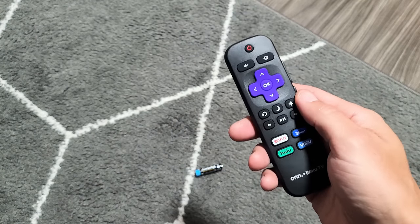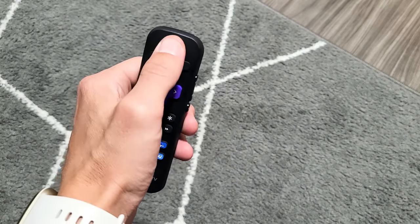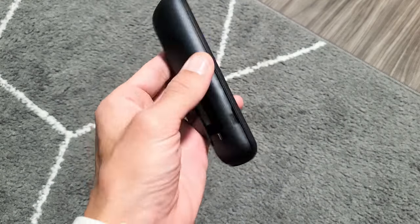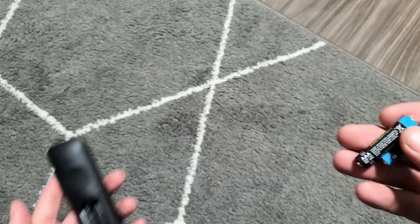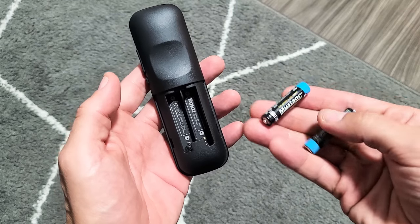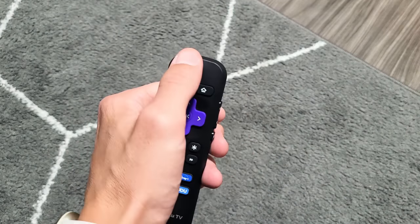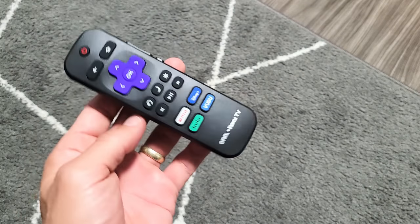If it's still not working, the last step is: do the same thing again — press and hold the power button for 20 seconds and spam all your buttons — but this time, instead of putting in your old batteries, put in a fresh or different pair of batteries. Sometimes the issue is just with the batteries. Put a new pair in and fire up your TV, and hopefully you're back up and running.